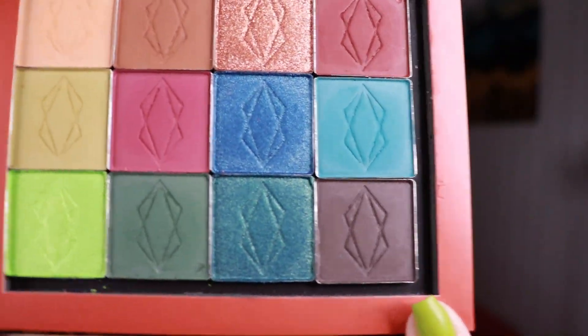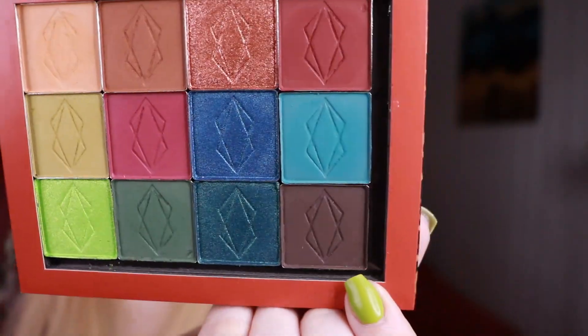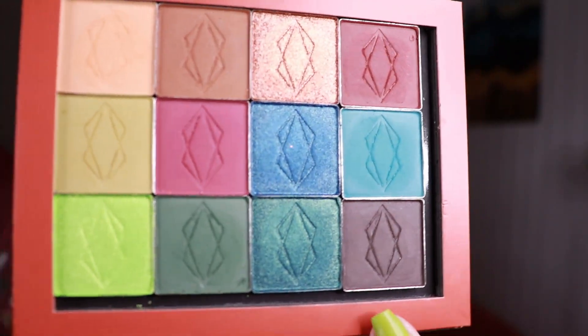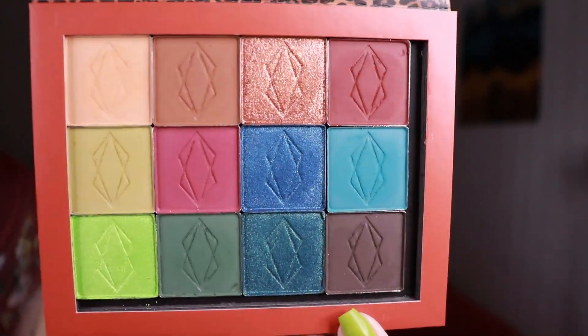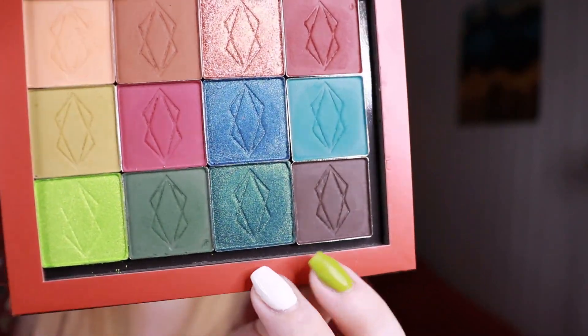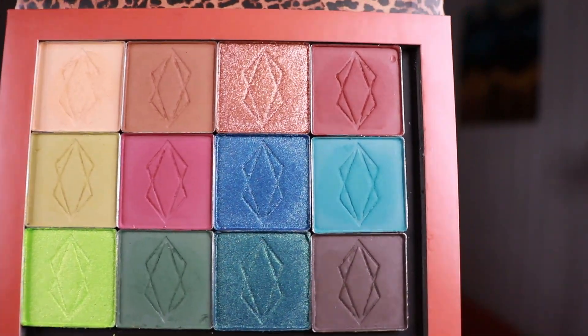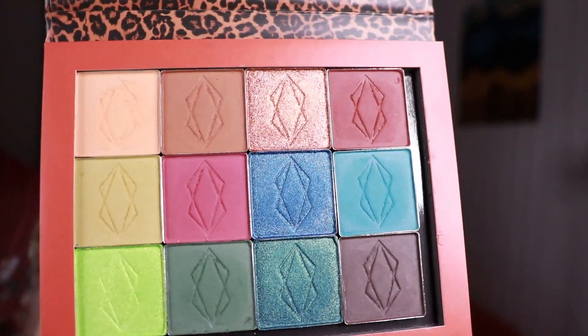This is the shade Nocturnal, which is the dark brown shade, and I really feel that it just made the whole palette more complete, because I can darken up all of the shades in the palette with this dark brown shade. It did really look very dark in the swatches, so I'm really happy about that.